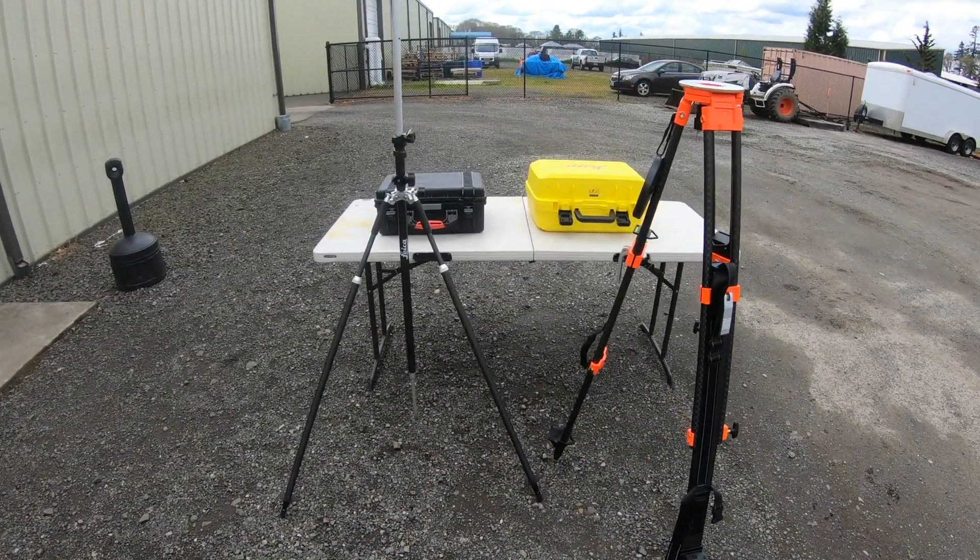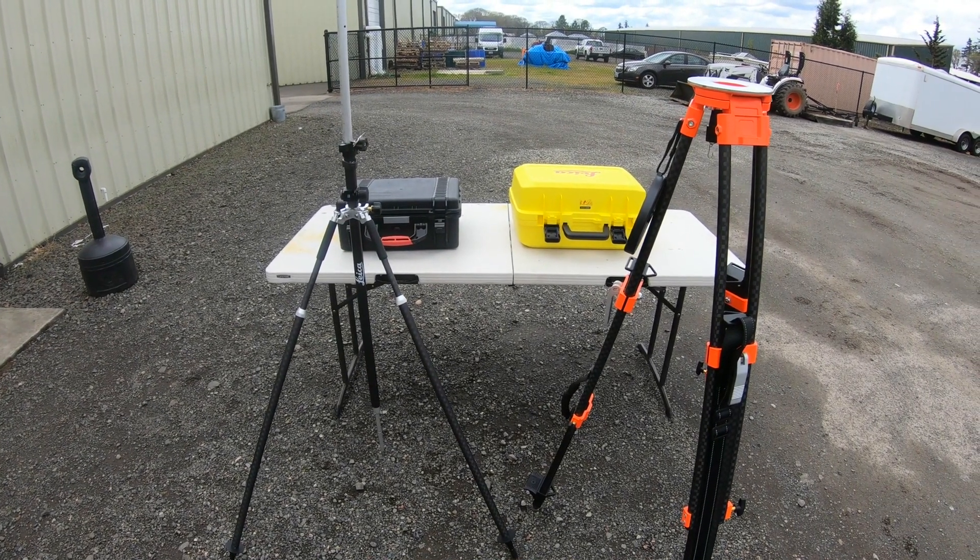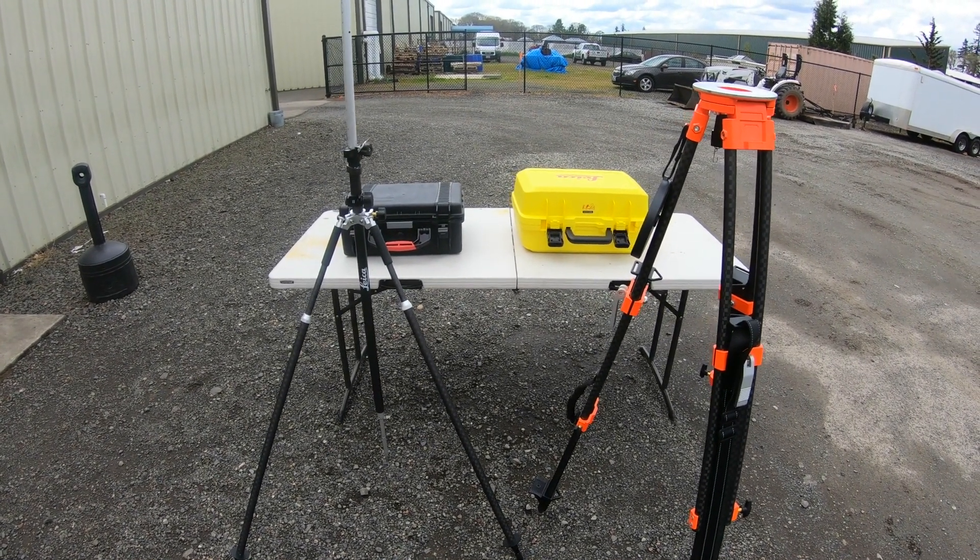Hi there guys, Ralph here with 4K Equipment. Today we're going to be doing a setup for the Leica Icon ICR70 Total Station Kit.